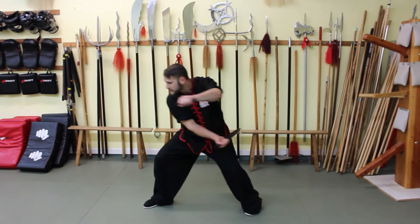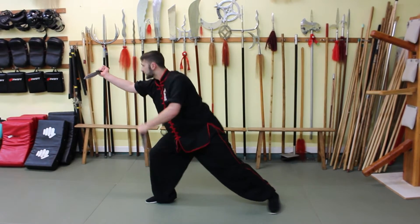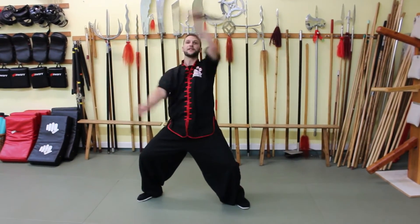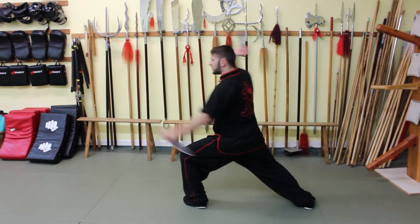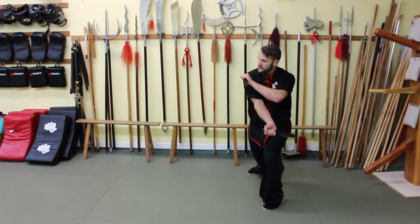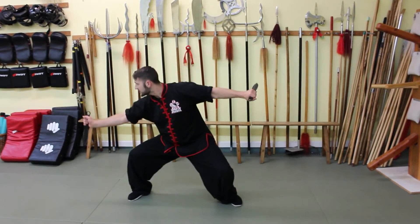Stepping forward to a bow stance, I'm going to slice with the front blade, slicing with the blade forward. Then returning to that cat stance position, circular block before stamping down. Again — big flower, open up both arms, turn around, two downward strikes, retreating back, circular block, diagonal strike, forward, thrusting slice, circular block, and then smash down.